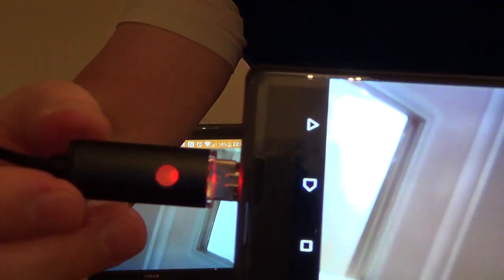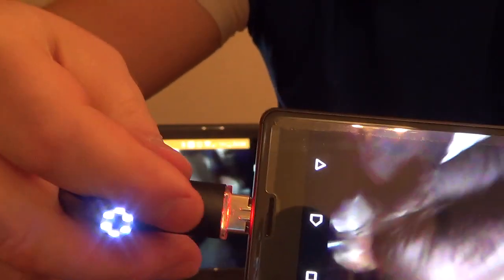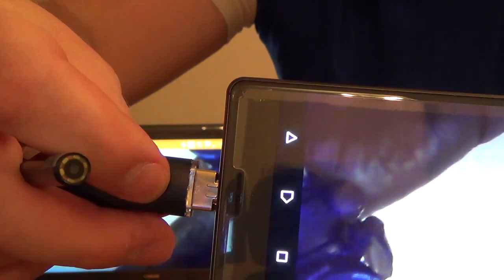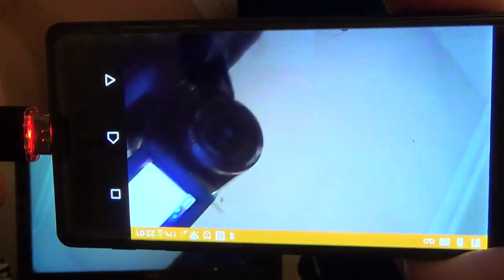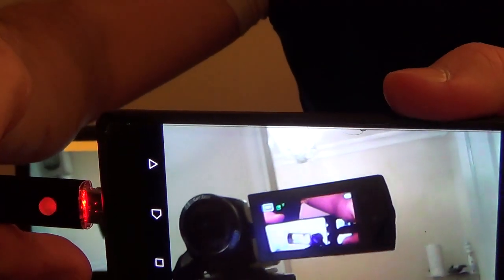On the phone attachment there's a button. Pressing it cycles the LEDs: brighter, brighter again, and then off — a really handy button so you don't have to dig through phone settings. There is also a settings section in the software that lets you change things like LED brightness, but the button works fine for me.